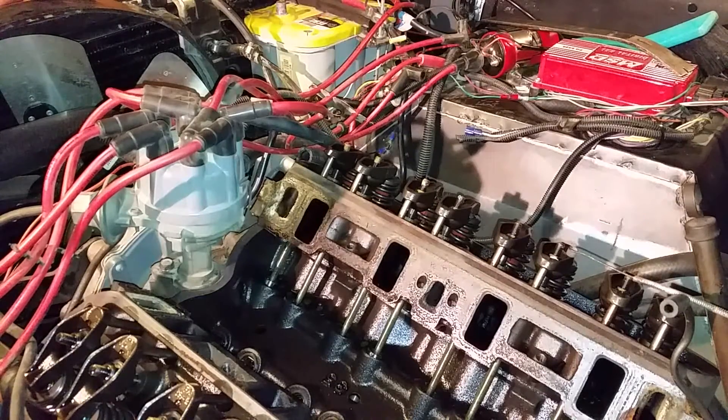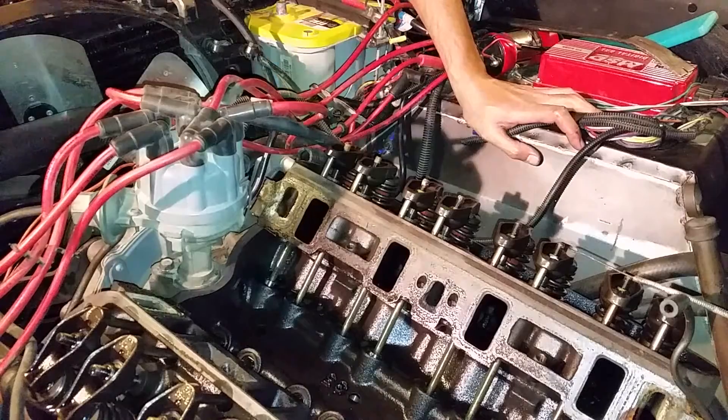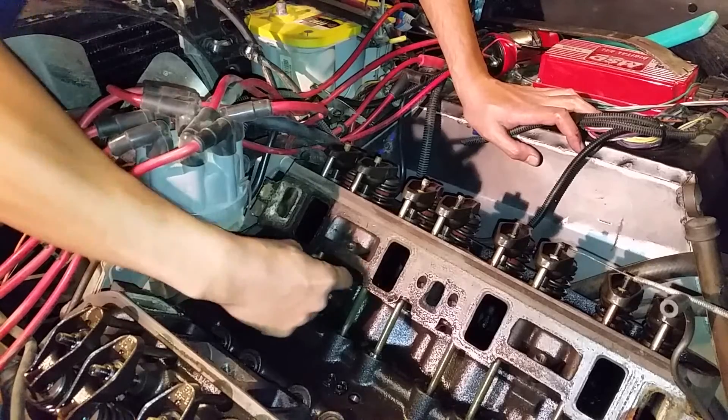A while back my engine started developing a tick when I got on the gas pretty hard. I found out why it was ticking — this push rod and rocker is loose.